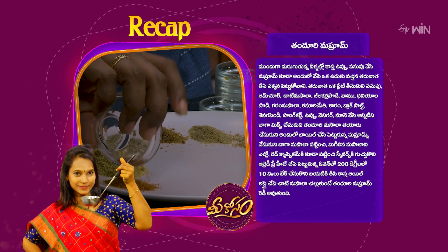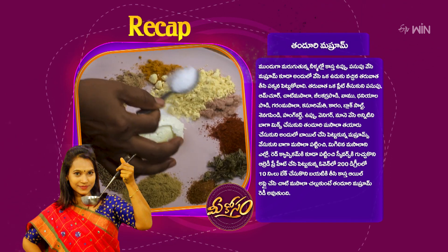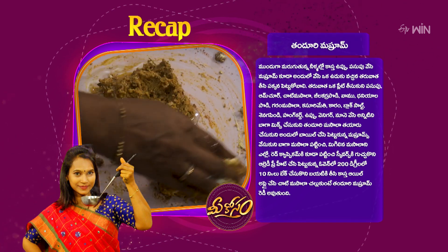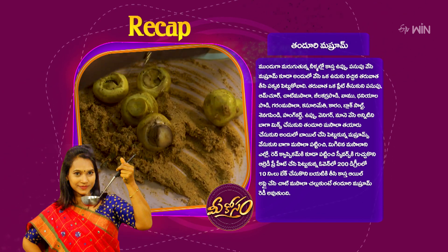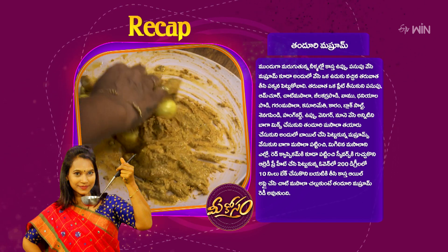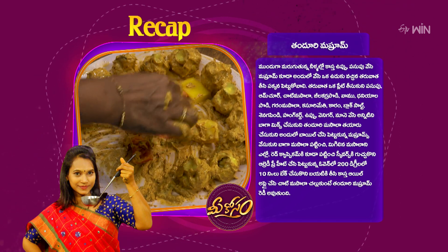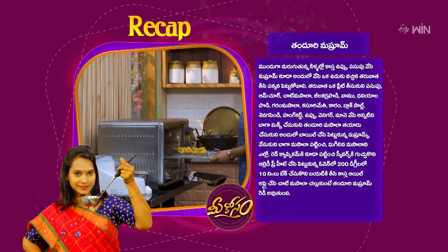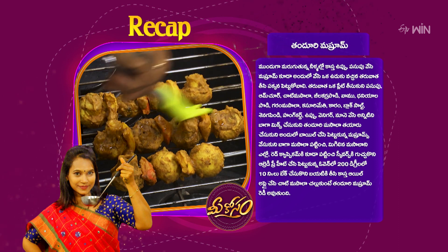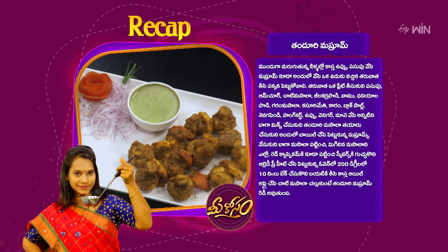The spices are: vamu, danyala podi, garam masala, kasuri methi, karam, black salt, sanagapindi, hankad, pitten, vennikar. We will mix it with chutney and sauce and add most of the mushrooms. Add shrimp masala, olive cabbage, yellow and red capsicum, and add a skewer. Preheat the oven and make it at the right temperature. Add a beat of oil to set the sauce.